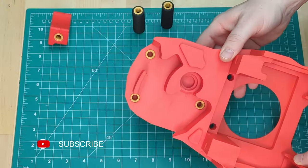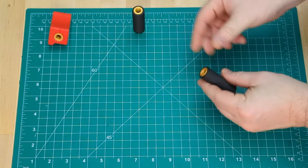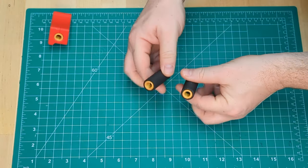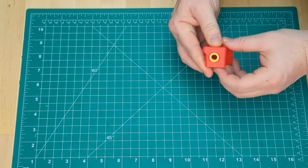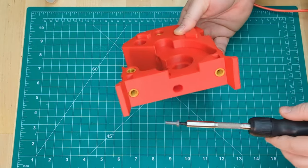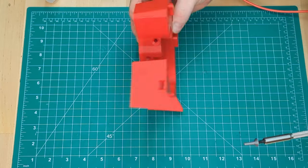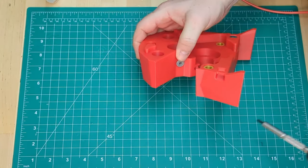Like almost every project, it starts with heat set inserts. Install the heat sets into the parts required per the V0.2 manual. After the heat sets, we put in the anti-squish M2 flathead.